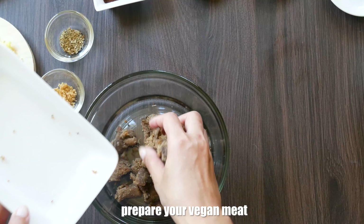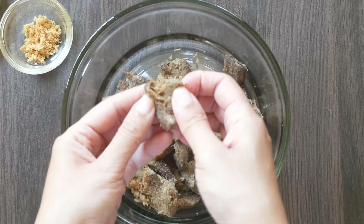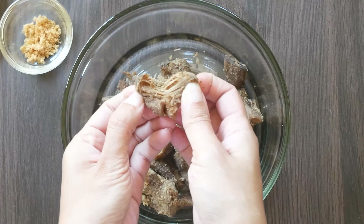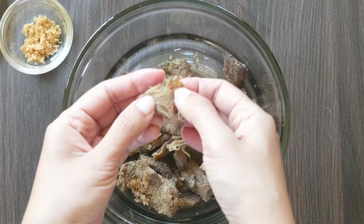If you've opted for a different meat substitute, you can skip this step and move on to the actual cooking. If you are following along, we will just need to put these dried shiitakes into a bowl and tear them apart, exactly as you can see on the screen.